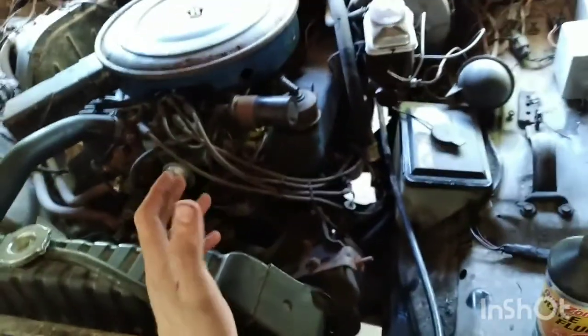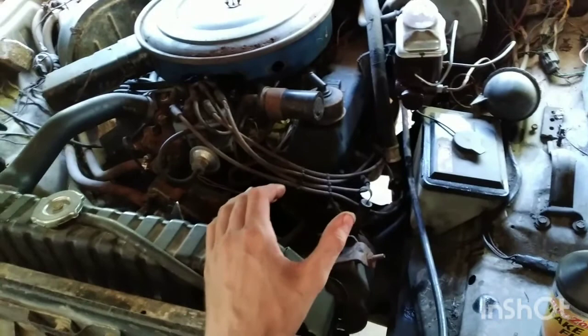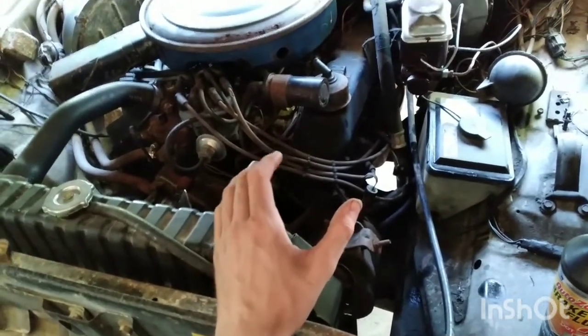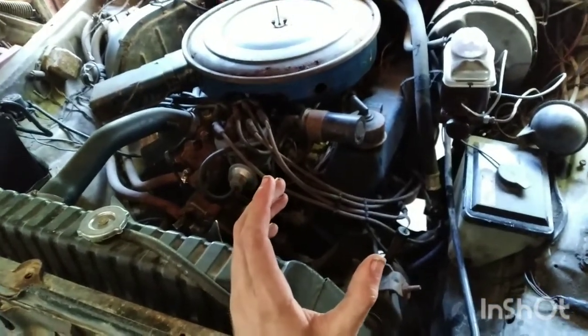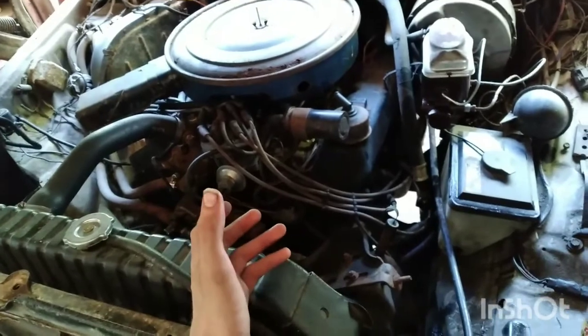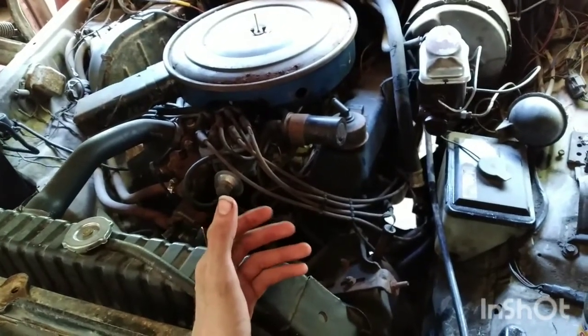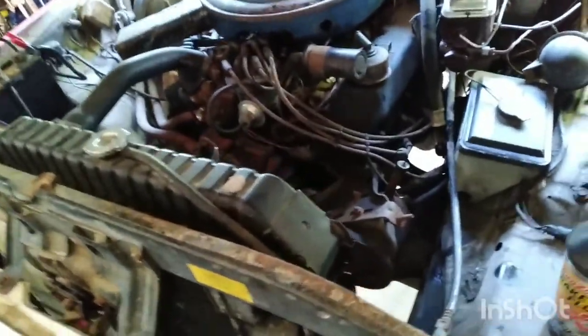The reason why you need to bleed your brakes is because any air in the system will cause spongy brakes. The reason for that is because air doesn't compress the way fluid does, so that's why you get sponginess.